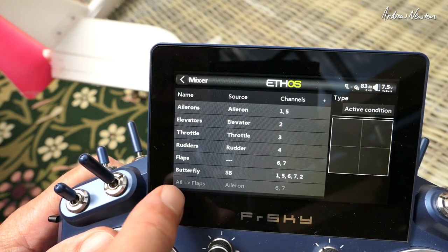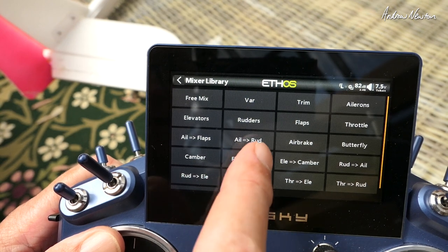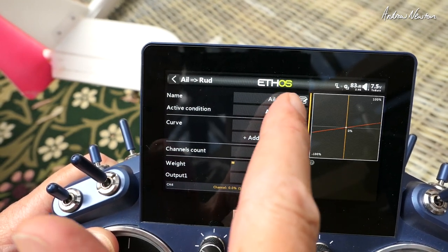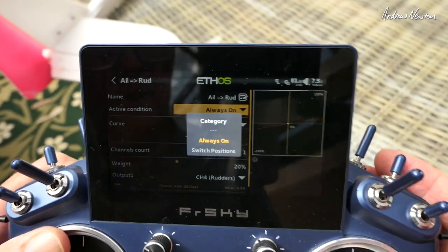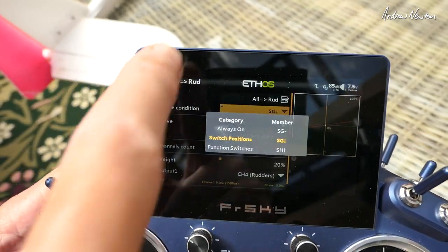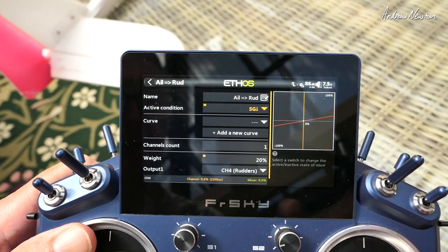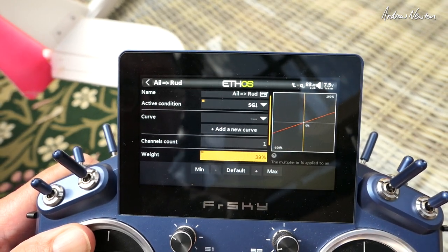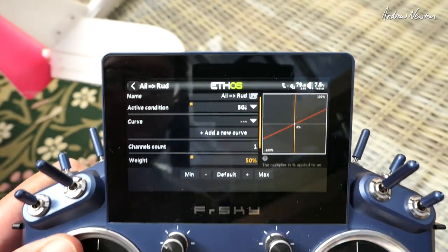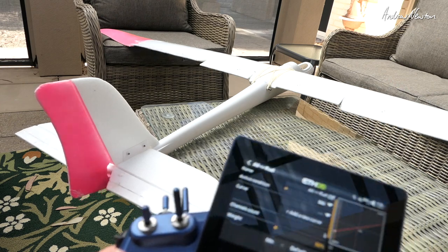We also have butterfly and ailerons-to-flaps. Let's add rudder with ailerons — last position. Active condition: this switch, SG down. Now we've got rudder working with aileron. Let's turn the weight up to 50 percent to make it more obvious. Now you have the rudder working in conjunction with the ailerons to help with turns when that switch is on.